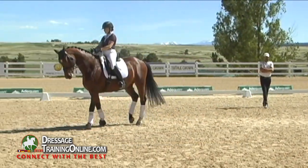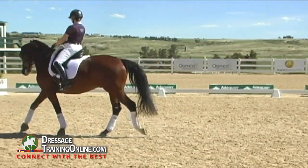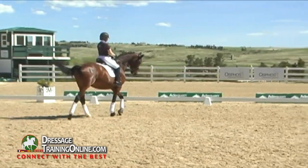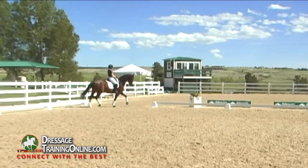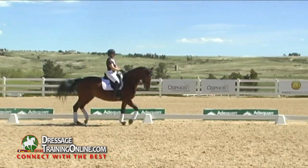Same thing to the right. What you did there in the walk period, do the same thing in the canter period once in a while: straighten the neck, barely flex them a little bit outside, and then flex them back to the inside in a large schooling pirouette. Clearly shoulders leading — I love how easily he goes sideways.